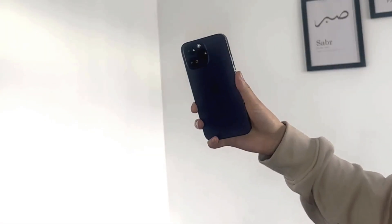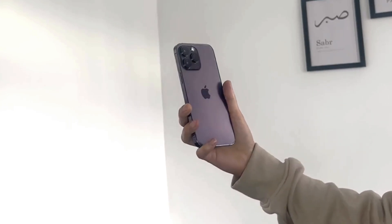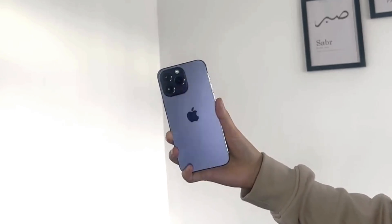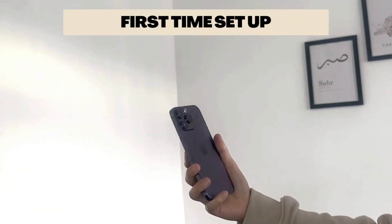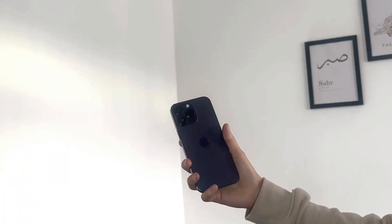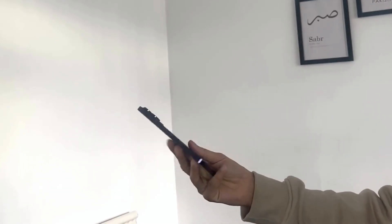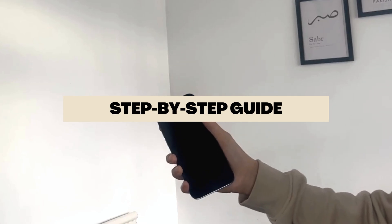Hi everybody, welcome back to our channel Smart Tech Tips. My name is Kaye, and in today's episode of Basic Tech Tips I'm going to be showing you how you can set up your iPhone for the very first time. This year I've got a iPhone 14 Pro Max in the beautiful Deep Purple — it's absolutely stunning.